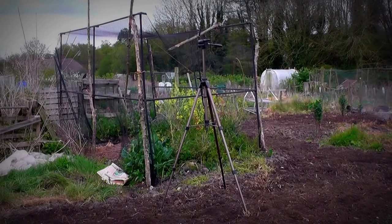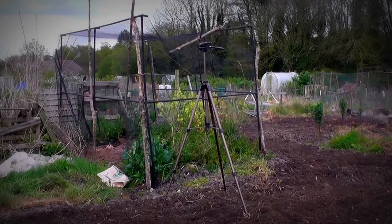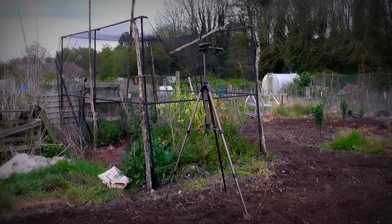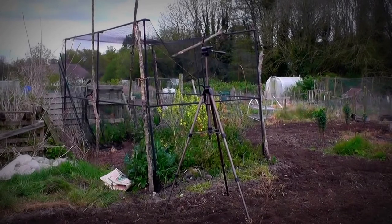I said to the man, how much is it? And he said a fiver. And you know what it's like at a car boot — I said we'll take four, and he said okay then. So not bad for four pounds.